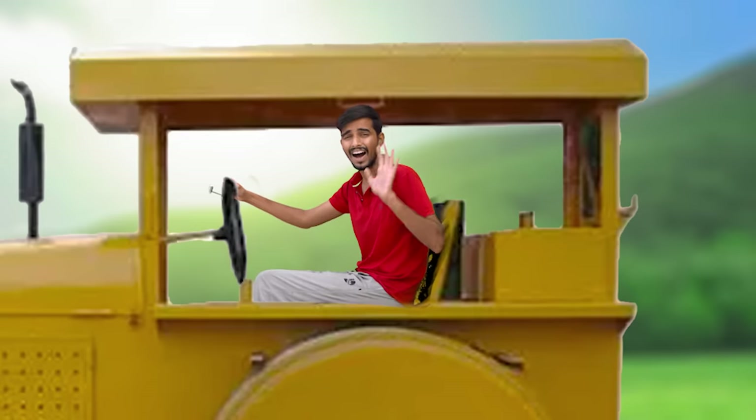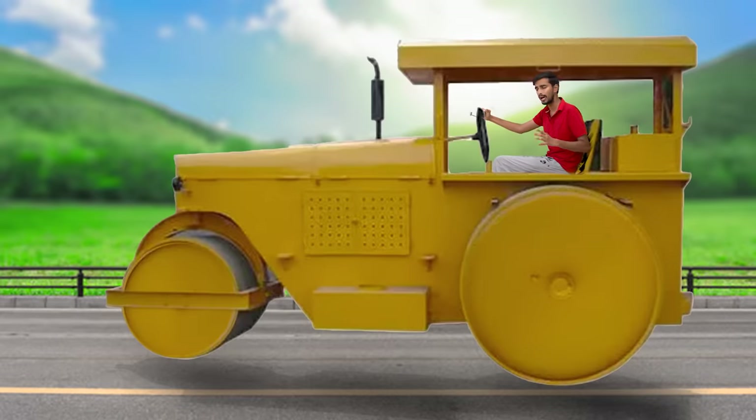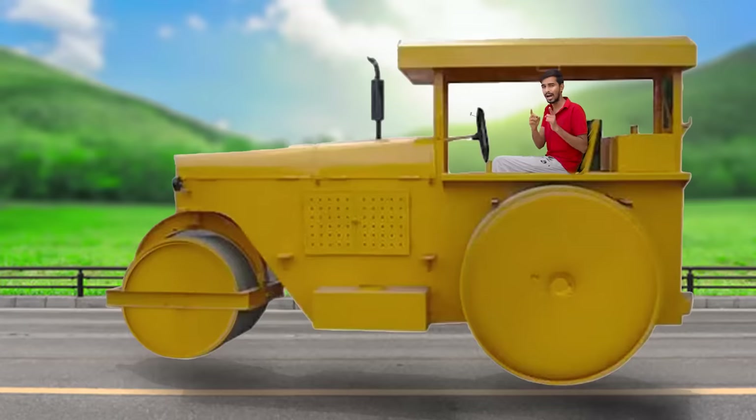Hi guys! So guys, in today's video we have a very bad stream road roller. This is a lot of money. We are going to be inspired by this video and we are going to make a road roller bike, which will be very dangerous. Let's start making a road roller bike.